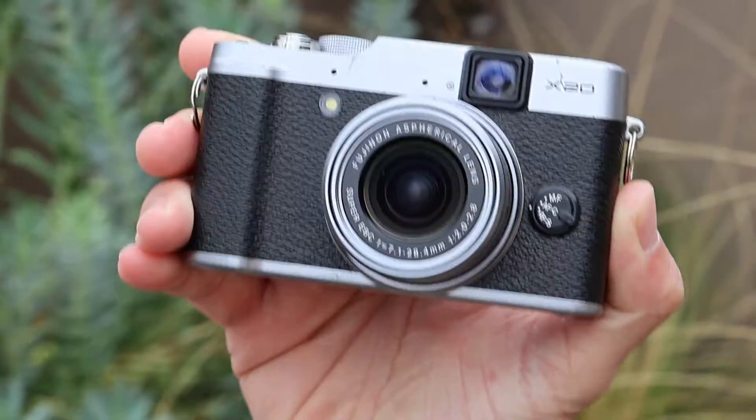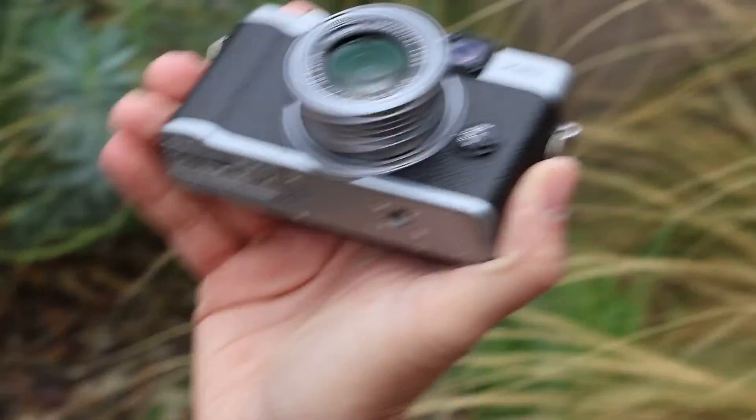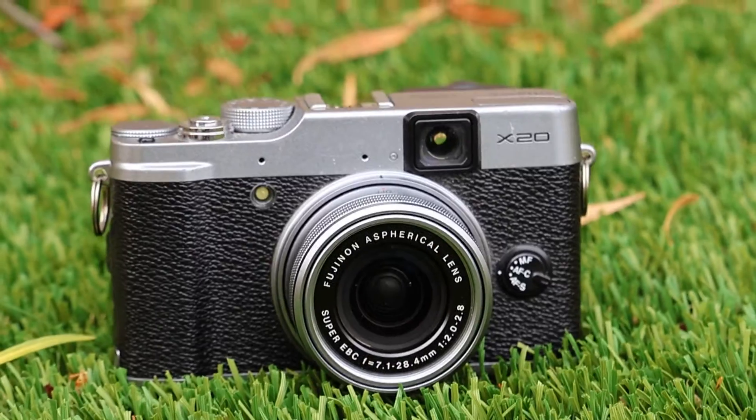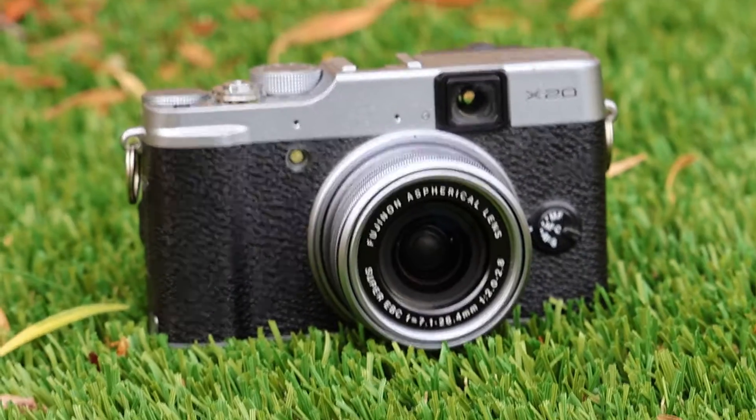Fujifilm has made quite a resurgence when it comes to its premium point-and-shoot models. Used prices have skyrocketed, and I'm going to do my best to explain why that has happened and why these cameras have so much appeal. We're going to be talking about this particular camera, the Fujifilm X20.